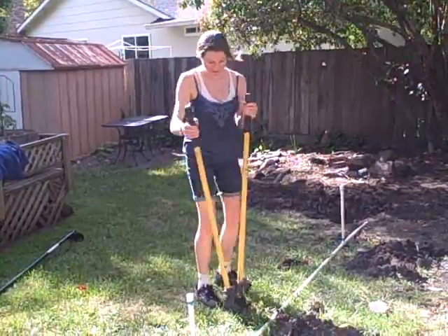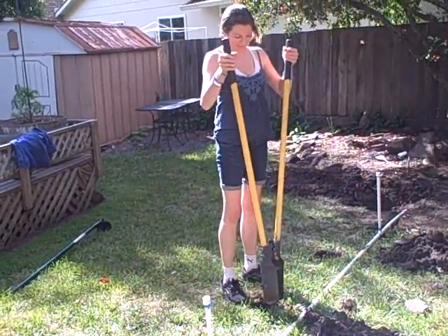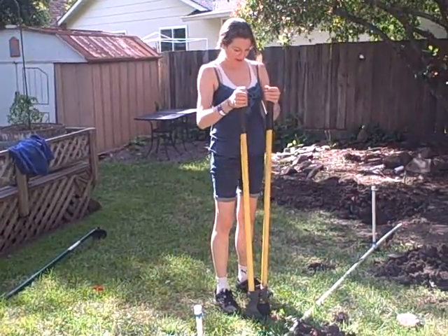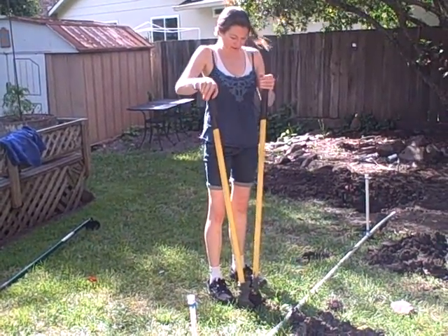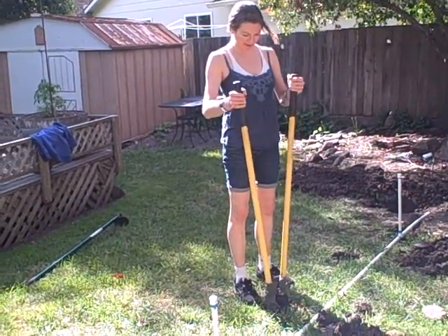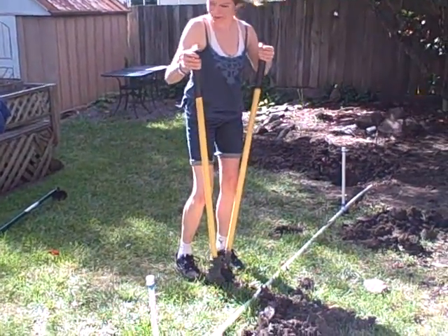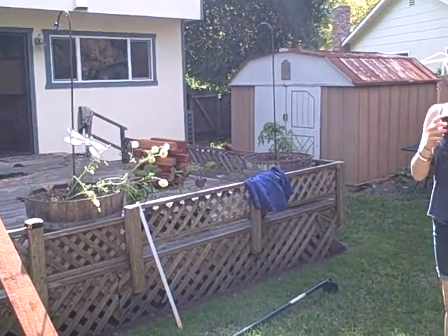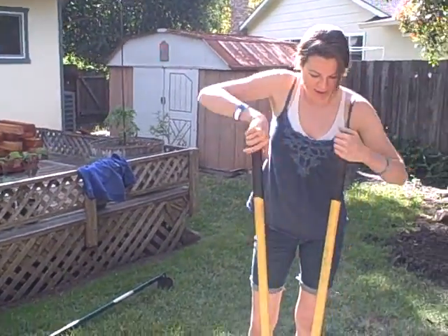Hi, it's me. I'm still working in the garden helping to make the raised beds. This is called a post hole digger, and I'm using it to make holes for the posts, which are up there getting treated with some kind of special rosewood oil.